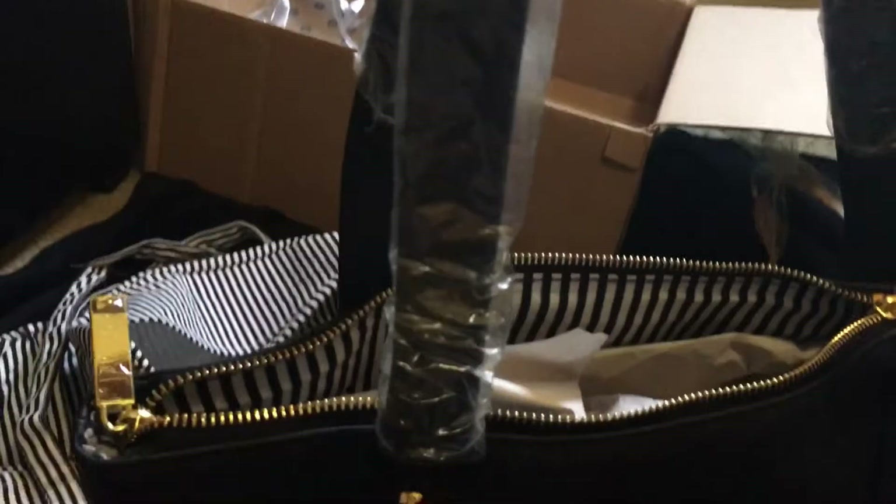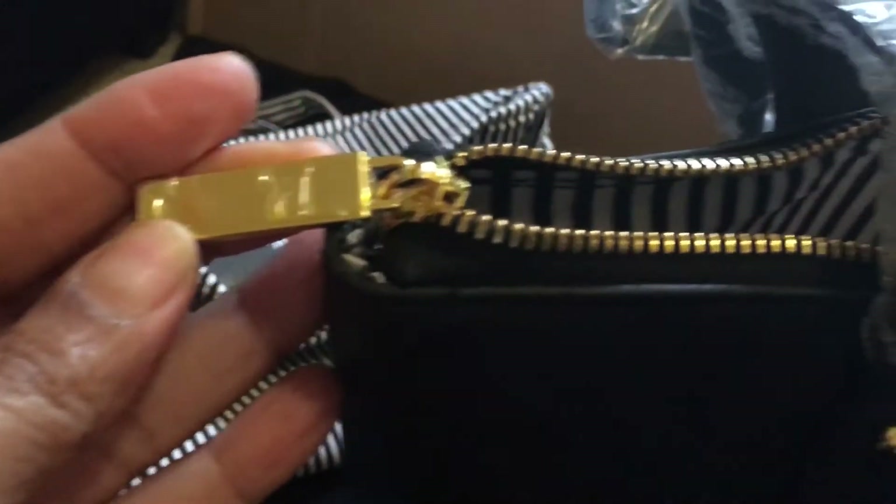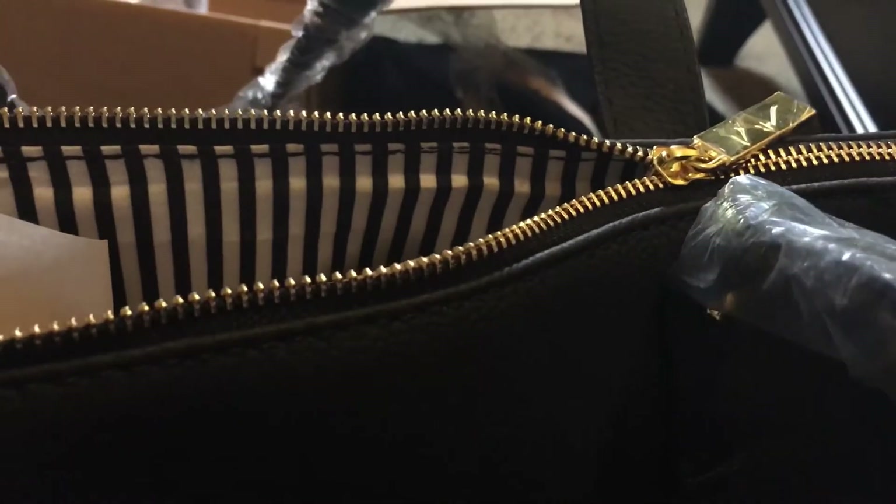The straps look to me about maybe eight inches, nine inches. It'll definitely go over your shoulder, so you can wear it in your hand or over your shoulder. And here's the zipper — look at this zipper, it is really nice. So here's the inside, let me pull this paper out for you guys.